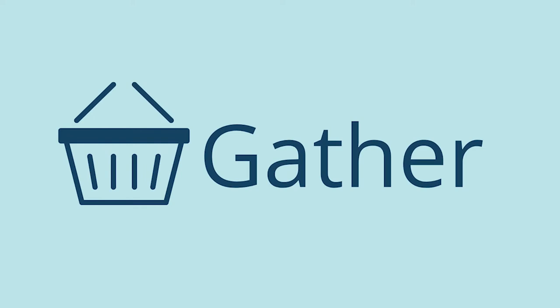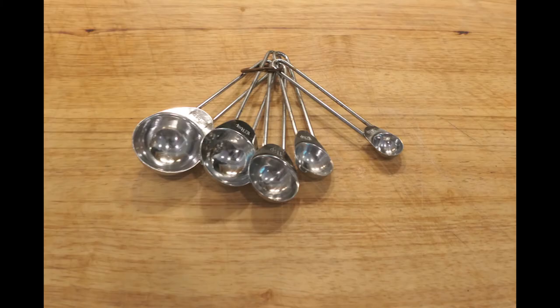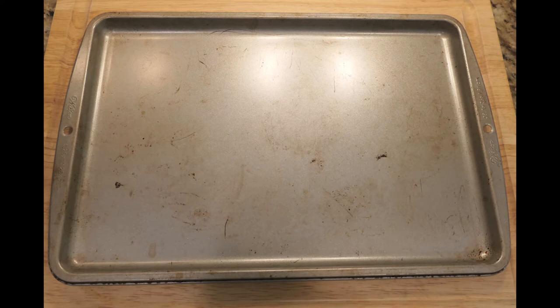First you're going to gather your equipment and ingredients. You're going to get a bowl — make sure it's deep so you don't spill the egg all over. Then you're going to need measuring spoons; really you only need the one teaspoon for this recipe. Any whisk will do, small or large. A fork for poking holes in the pie crust, and a baking sheet with edges.